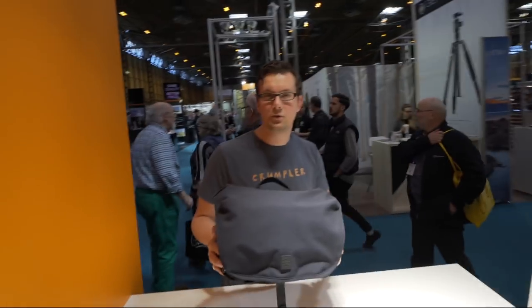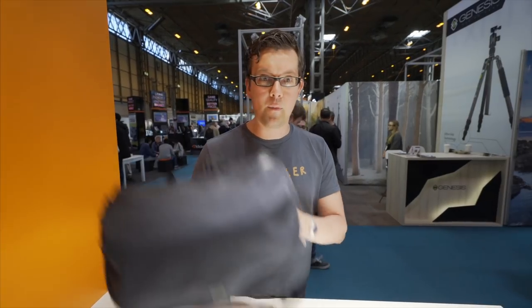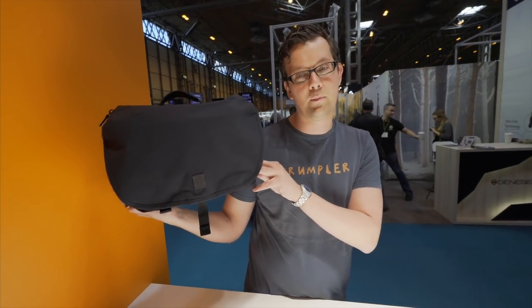So now I'm in camera — camera bags always cool. The latest collection, we thought we should do the best camera bag we ever did. Crumpler is famous and popular for their camera bags. We came up with this collection called the Kingpin. It comes in one color, four different sizes, and two backpacks.